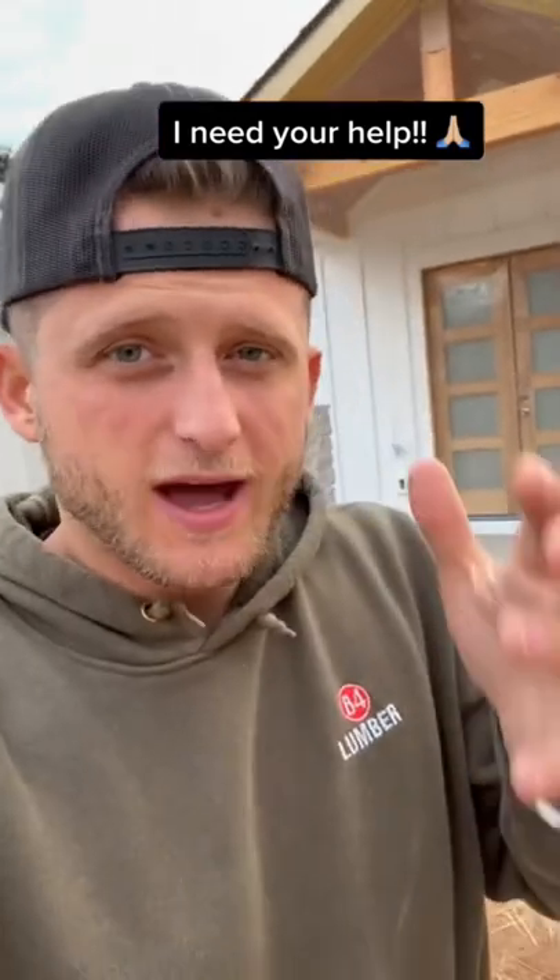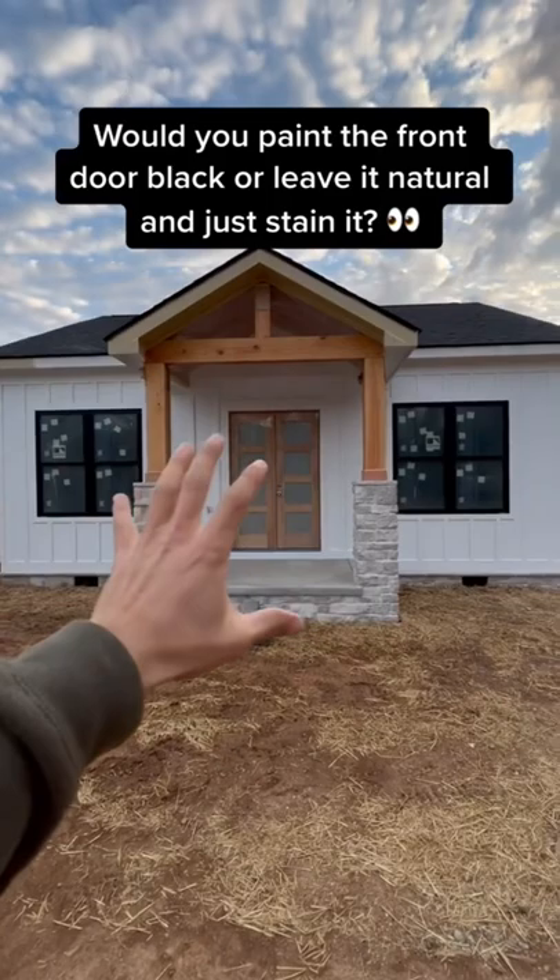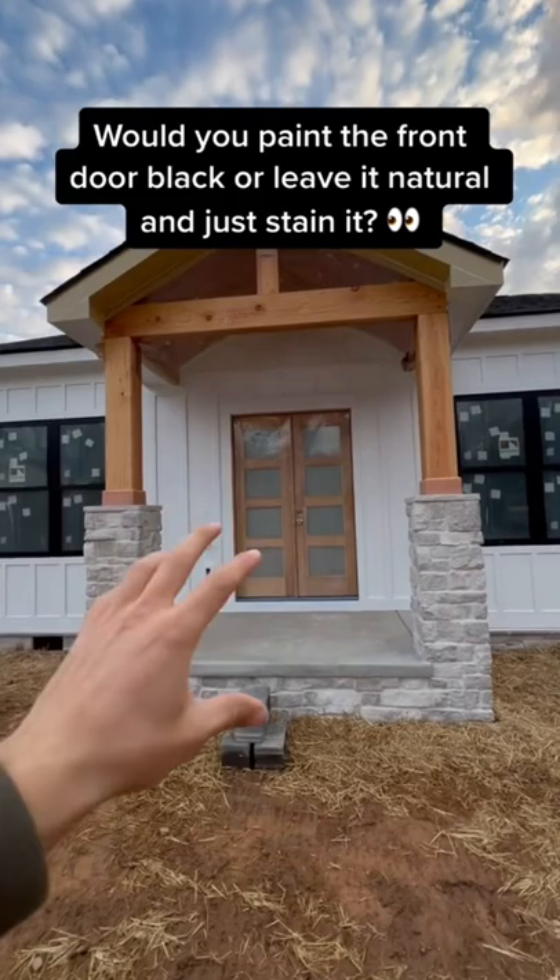All right, y'all. So I have a huge question and a favor to ask — I need some help. As you can see, I've got this extra white Sherwin-Williams paint right here. I've got these beams, I've got this mahogany door, and I'm thinking about painting it black, but I'm just not sure what to do. Would you paint it black or would you leave it just like that?